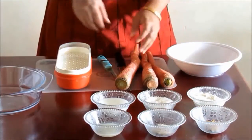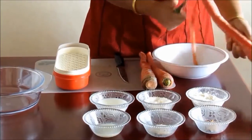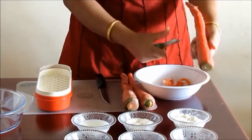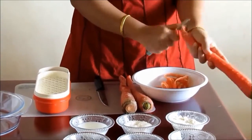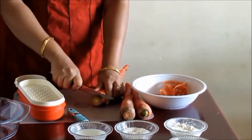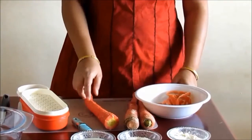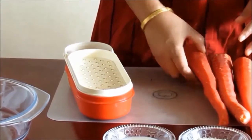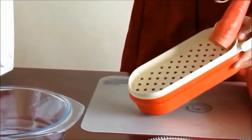First of all we will peel the carrots. Here we have already washed the carrots and dried them using a soft cotton cloth. After the carrot is peeled, cut off its upper part and a little bit of its lower part also. Similarly peel the other carrots.